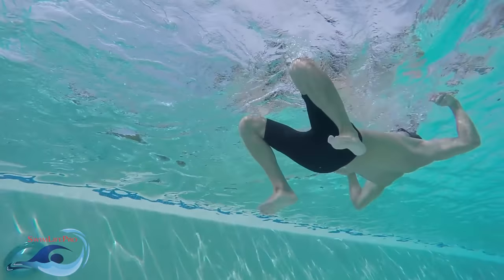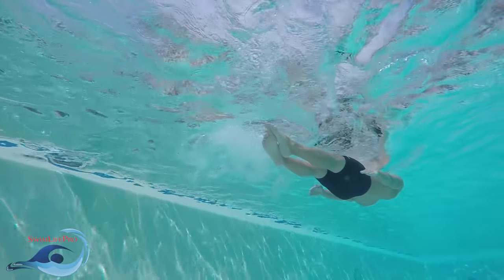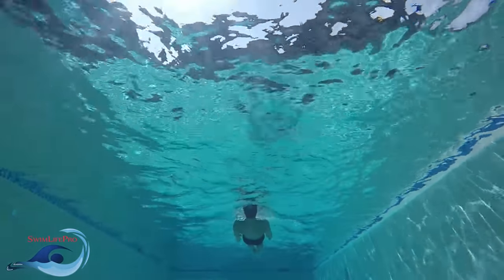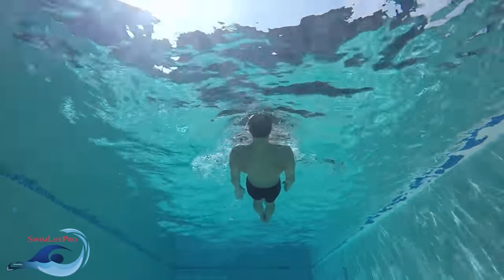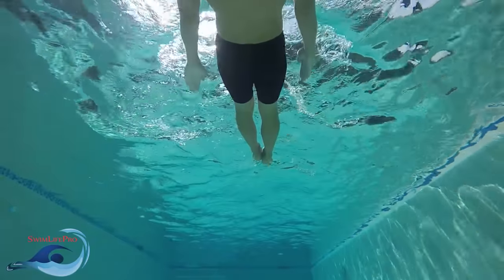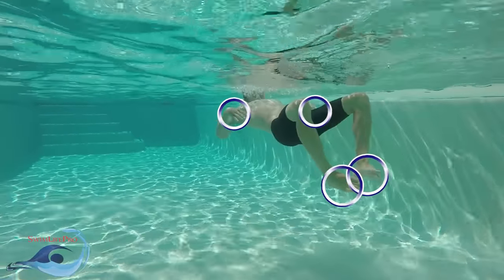The elementary backstroke kick and pull are performed simultaneously. In addition, your kick and pull visually look very similar for this stroke. An easy and effective approach to learning how to time your elementary backstroke properly is by following the same phrase — up, out, together — as used during your pull. The recovery and power phases for the kick and pull are done in unison.